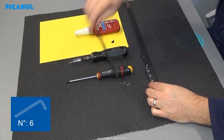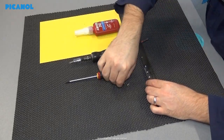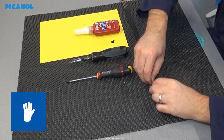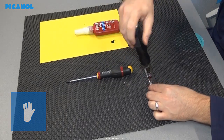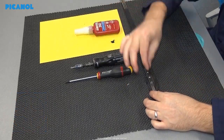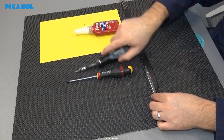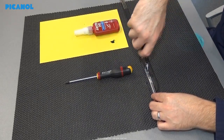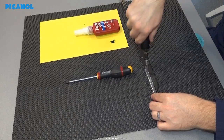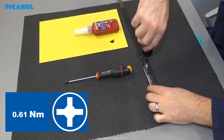Put the allen key of six between the gripper clamp and the gripper sole to prevent deformation of the gripper plate. Add Loctite 243 on the bolts and place the bolts — if you are sensitive to Loctite, it is better to wear protection on the hands. Hand tighten the three screws before tightening them with the correct torque. Tighten the three bolts with 0.61 Newton meter.